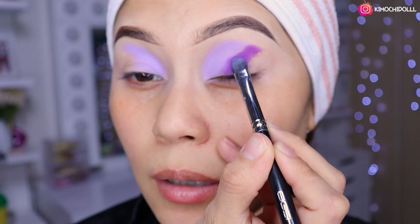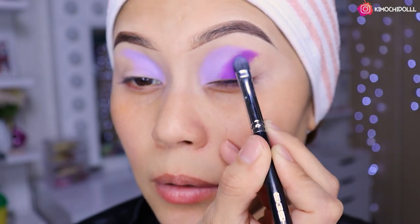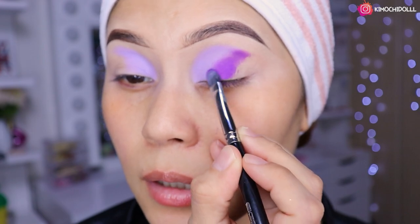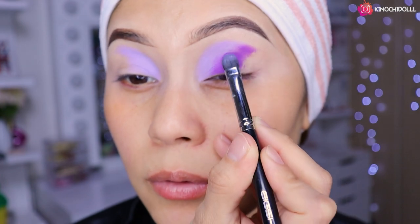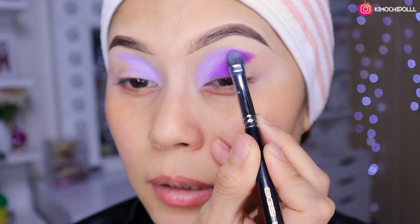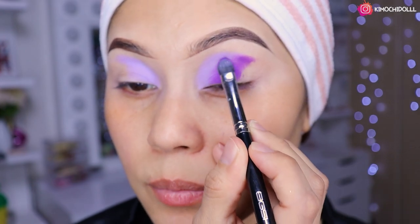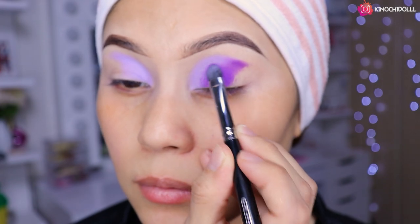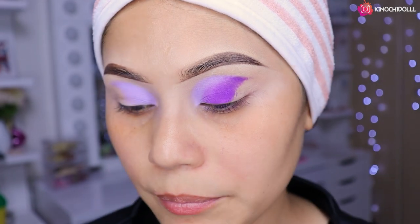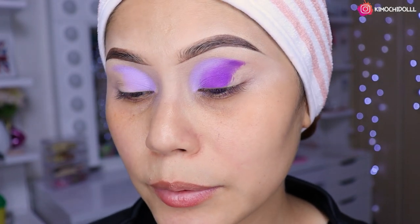No olviden que tienen código de descuento en Color Pop para cualquier producto que cojan de la tienda: es 5cristina y en la cajita de información está el indirecto, porque alguna se pregunta dónde consiguen las paletitas. A mí me encantaron porque son como unas mini poderosas.